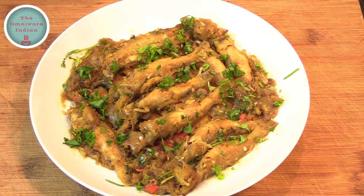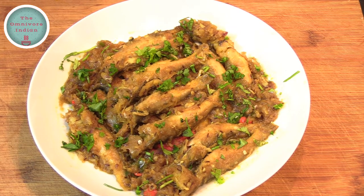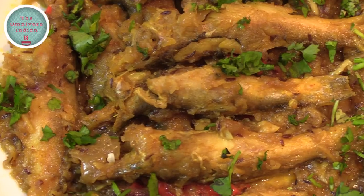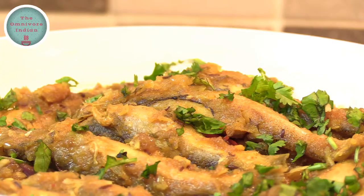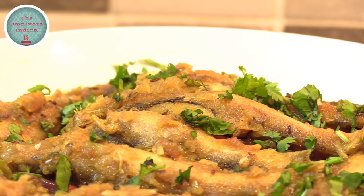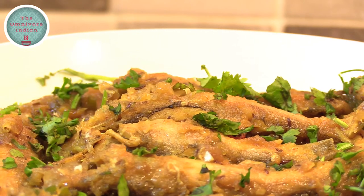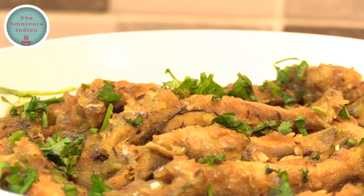Once upon a time, Topshay fish used to feature far more regularly at Bengali get-togethers than these days. Topshay Fish Roast is a hot, sweet and sour snack that was often served as a starter at weddings and parties in Bengal in the old days. If you like this recipe, give it a thumbs up and subscribe to my channel, The Omnivore Indian, for more. Enjoy!